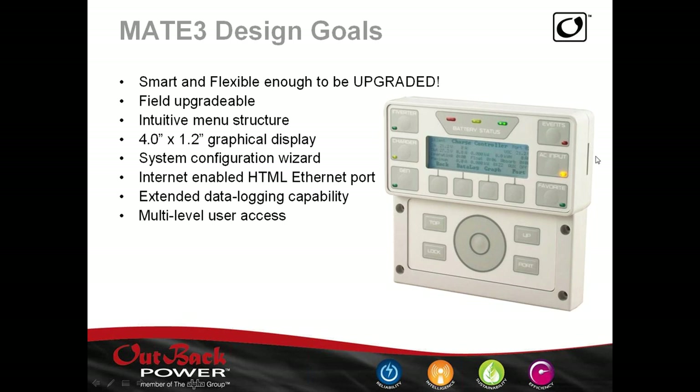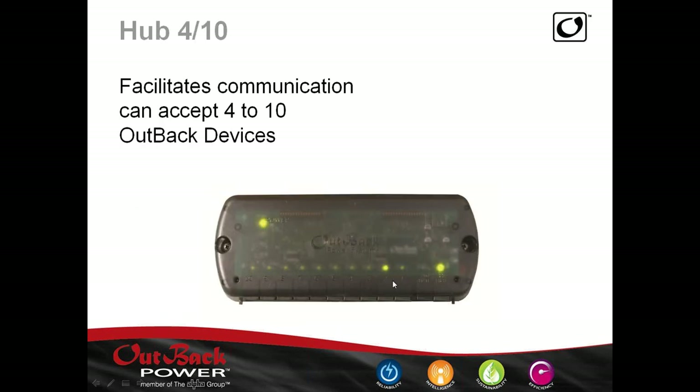When you do multiple units, the only way we can do that is through a hub. The Mate input would plug in here, and up to four devices in a Hub 4, or up to 10 in a Hub 10. These can be any Outback devices. We do say the master inverter should be plugged into port one — that's the one thing we really care about, as having it elsewhere can screw up communication between units.